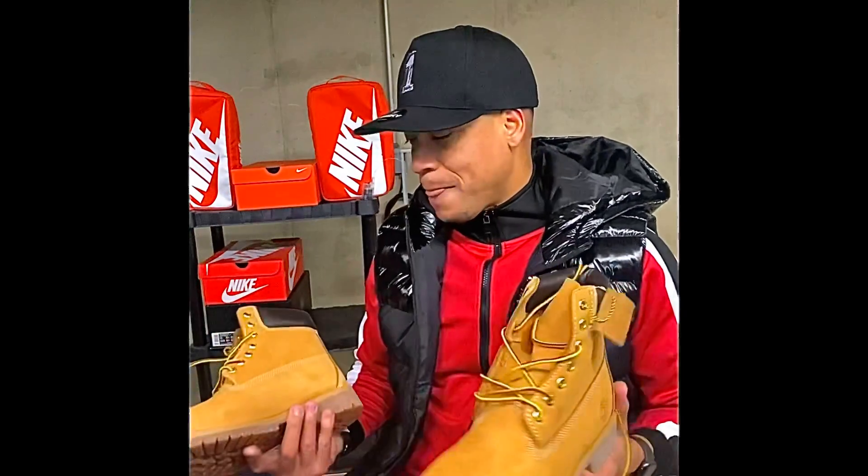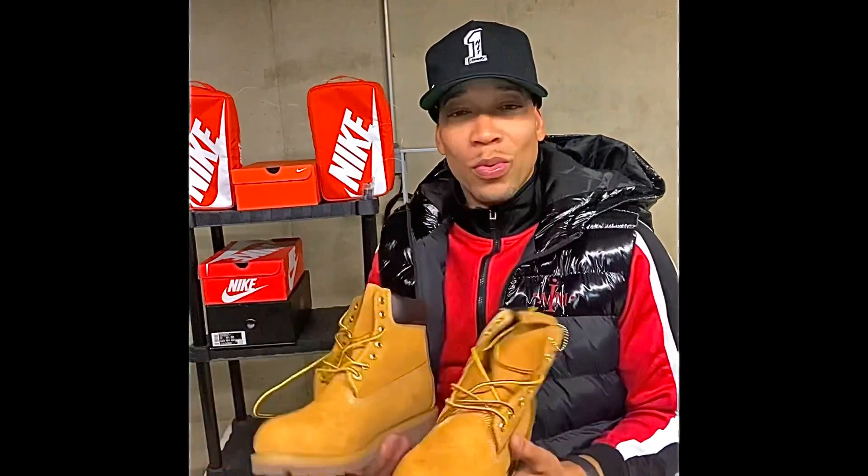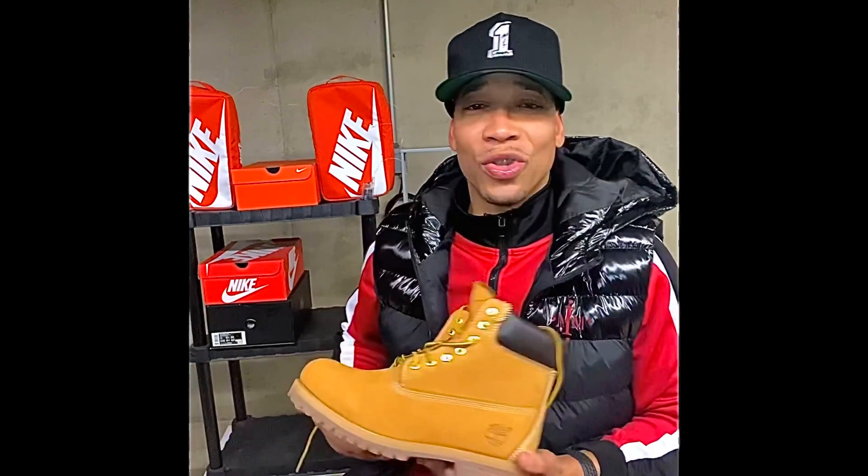I'm doing this shoe review only because Ali sells them. So if you don't want to go to the mall and spend $200 or whatever the case may be, I ain't even going to tell you the price point — shoot them a DM. But these are the constructions.